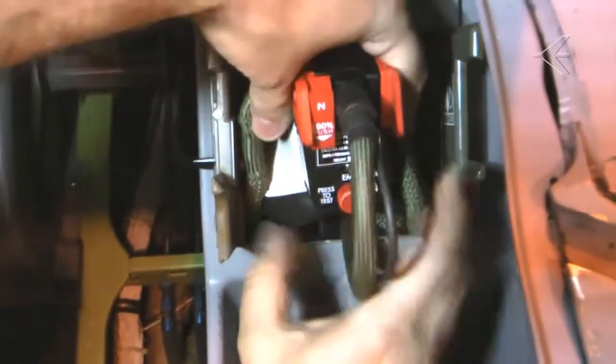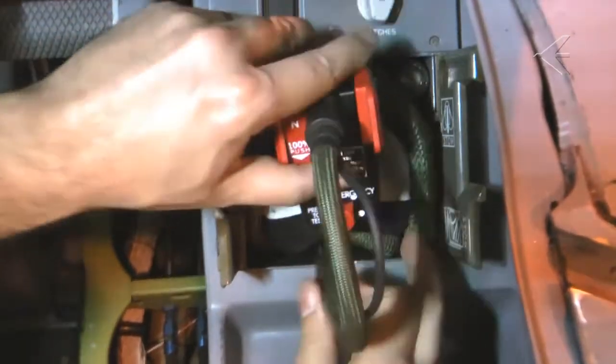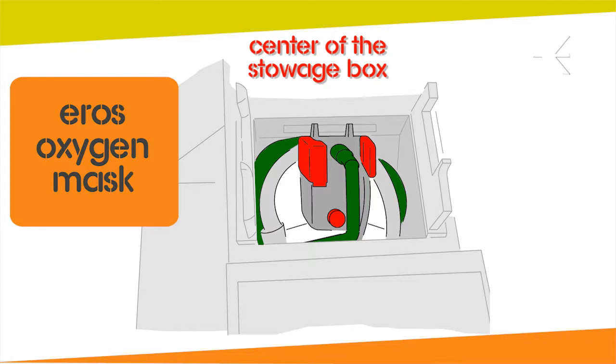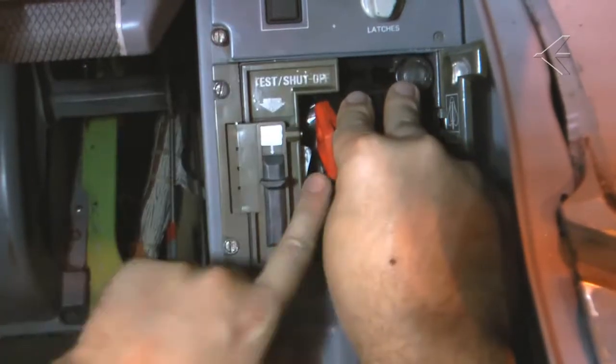Make sure the microphone wire and the oxygen hose are not twisted. Make sure the pneumatic harness does not interfere with the mask retainers. Make sure the tab on the front of the crew oxygen mask is on the top of the plastic stop in the stowage box assembly, and the supply hose is at the center of the stowage box. Close the left lid of the stowage box.